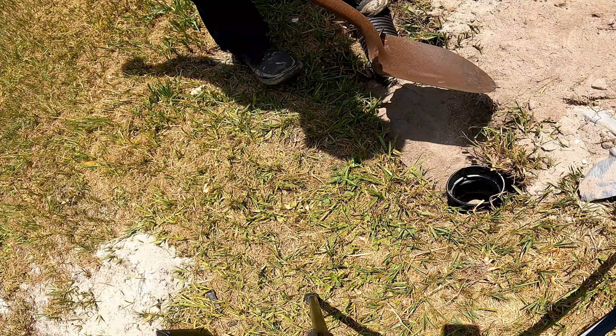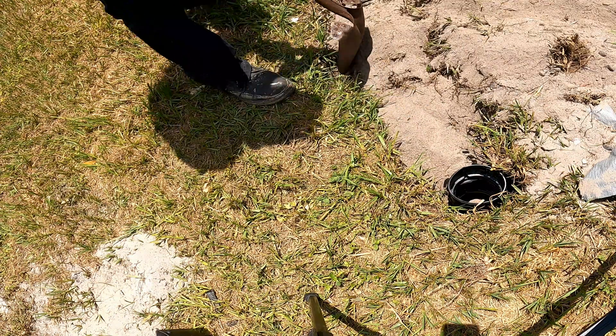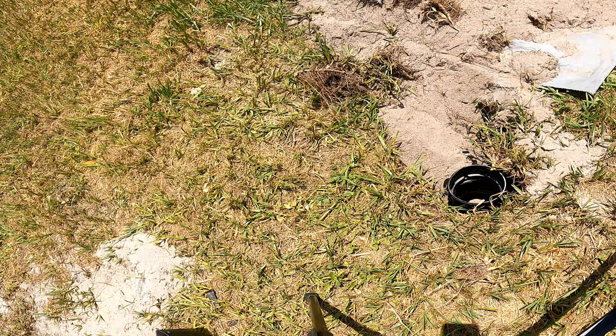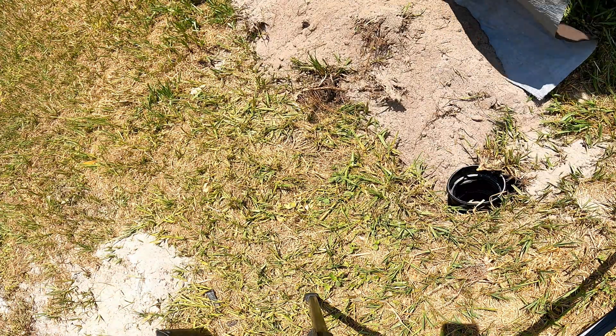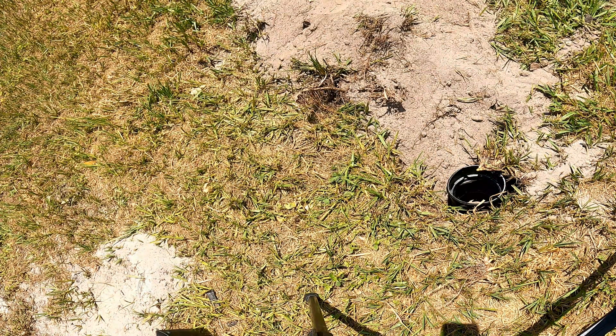Now we're ready to backfill. Go ahead and stand on that pipe and put some dirt on there to hold it down, because it'll try to pop up out of the ground. This is such a great project, especially for senior citizens. This is an easy project and you can do this — not hard to do, taking about an hour to hour and a half depending on how long your downspout drain is. Next, go ahead and take that dirt that you had on your tarp and just pour it onto your trench. We'll remove some excess in just a minute, but we need to get as much dirt back in the trench as possible. Try not to get it down into your vertical drain — if you do, you can dig it out or use your hand, but try not to get it down in there.